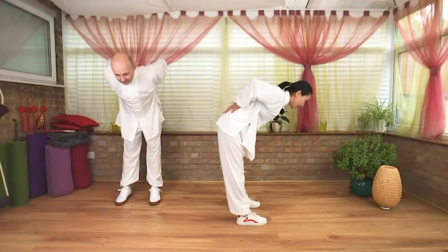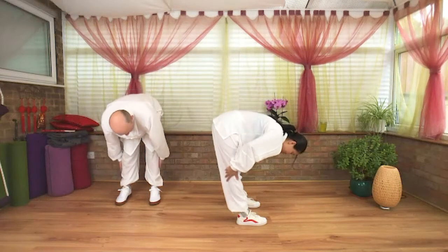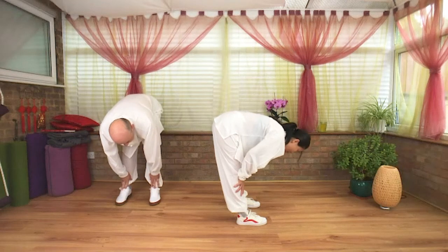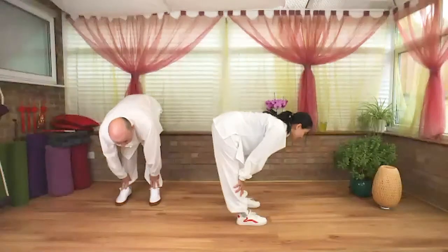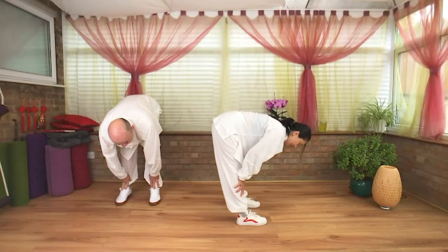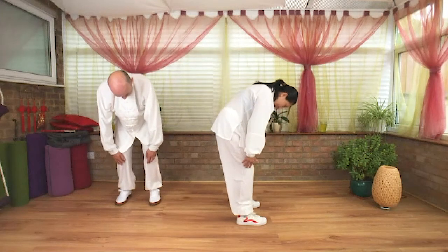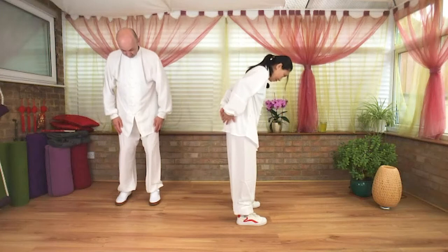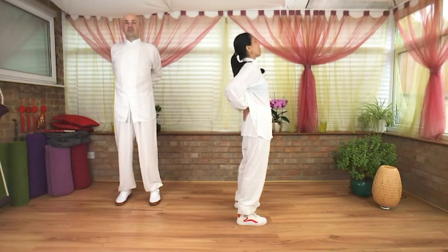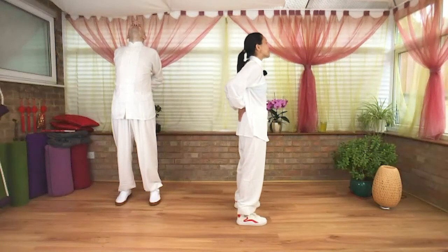Extend your hips and your heart to the horizon. Hands slightly massage down, hands rest on top of your shins. Inhale, lengthen your heart towards the horizon. Exhale, soften your knees, and slowly roll up. Hands draw up behind the hip, open your chest, return to center.